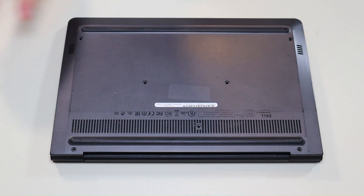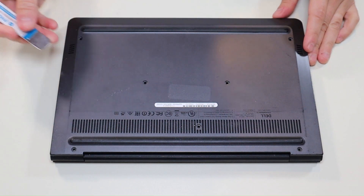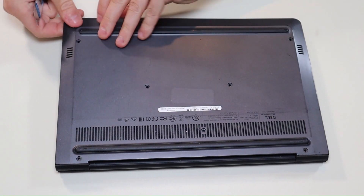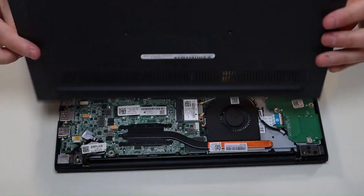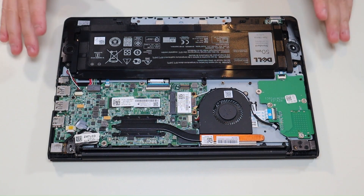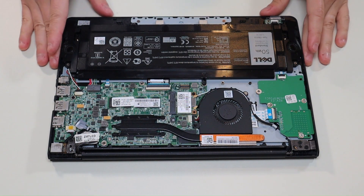Once all the screws have been removed, I'm going to take my small flat metal pry tool and go on this seam and pop up the bottom case from the rest of the computer. The seam is right there on the edge — that came up fairly easily and there's nothing on the bottom, it's just the bottom case, the bottom panel. After we get our bottom panel up, this is what you're looking at for the inside of your computer. As a general repair side note, whenever I'm working on a computer in my shop, it's sitting on an anti-static mat. Either that or an anti-static bracelet are great ideas to avoid damaging the computer when you're working on it.